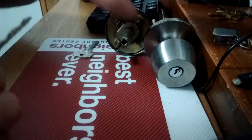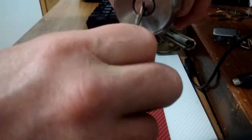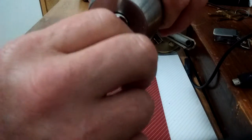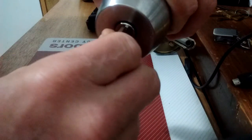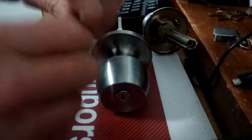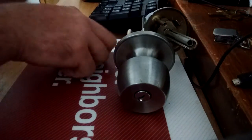So this key works the Quickset doorknob if I work it a little bit — doesn't take much. Now let's go to the Brinks doorknob. I put the key in and it works almost right away. Go all the way in, nothing happens; pull it out just a hair, and there you go — it operates.